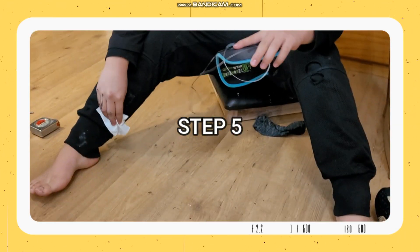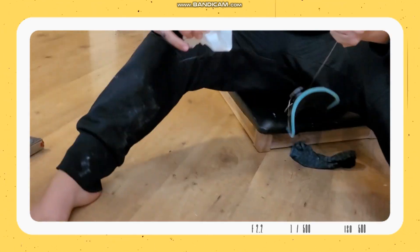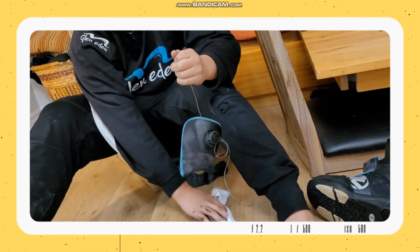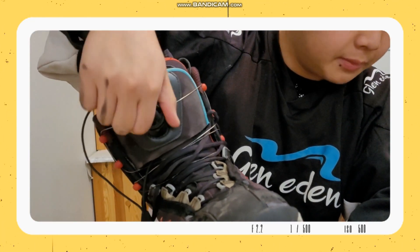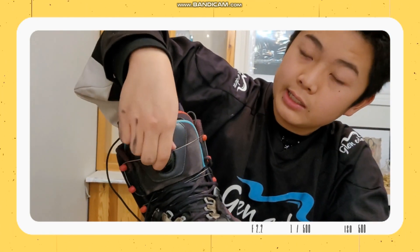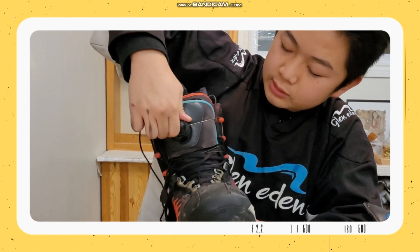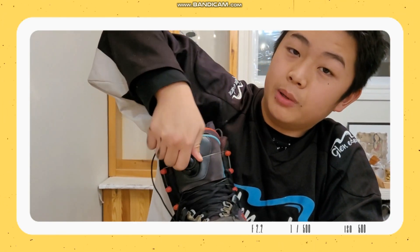Step five: clean it off. For our final step, we simply attach it. Press this down and we can use it as if it was on the original shoe. You can transfer this to any number of shoes, including hockey skates, for example. You could even lend it to a friend. You have the benefits of the BOA system without having to buy a BOA shoe.